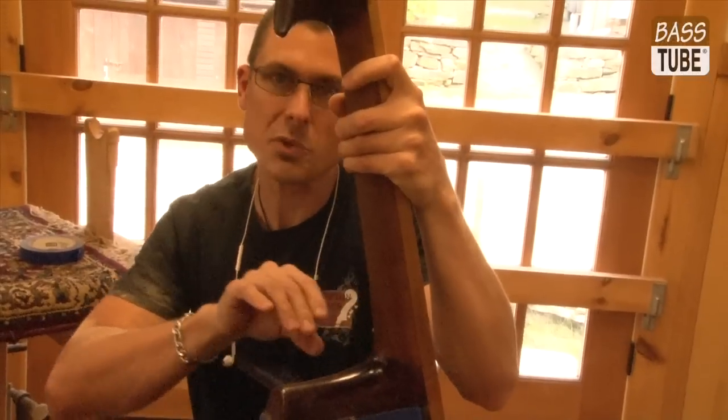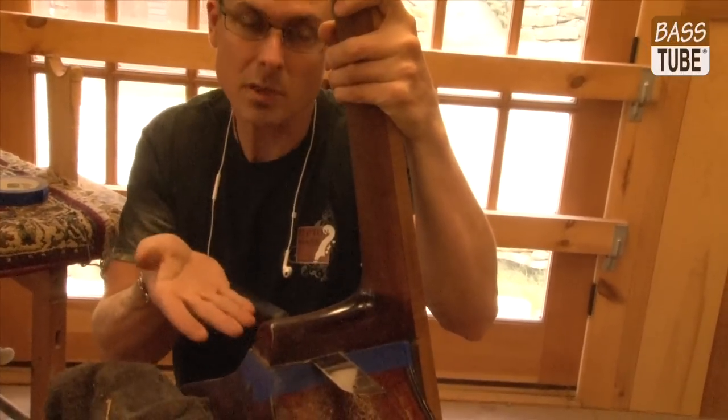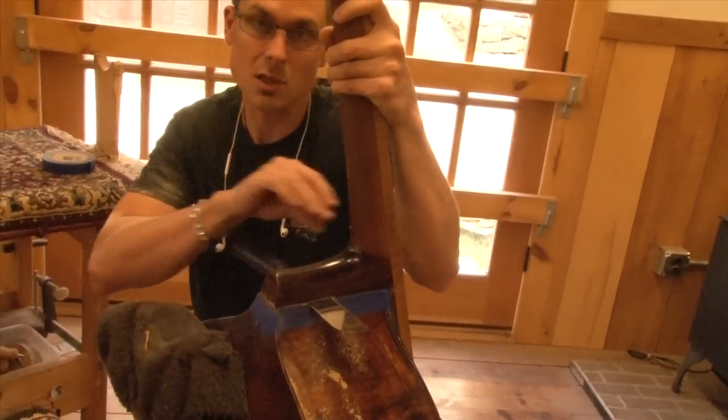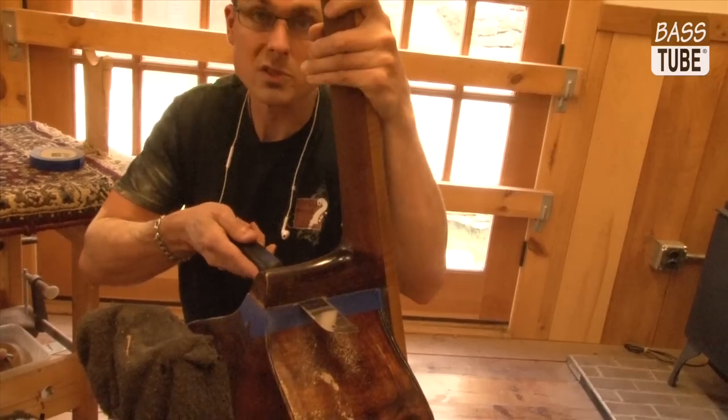Because this is set in with a dovetail anyway, the saw is finding the path of least resistance. It's kind of skimming along the bottom of the heel and just cutting the most narrow part of the dovetail, which is completely obscured inside. But it's making for a nice, even cut with little resistance.